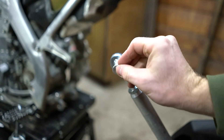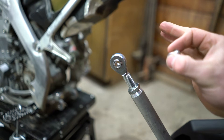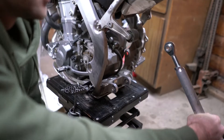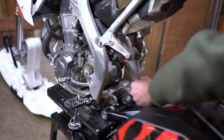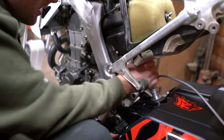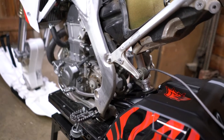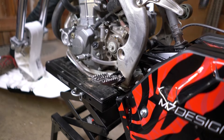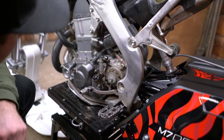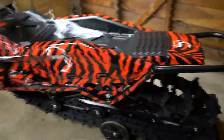That last T-bushing goes on one side of the upper shock bolt — whichever side keeps everything as straight as possible. Alright, there's our snow bike up on its wheels. It took quite a bit of finagling to get it all together.